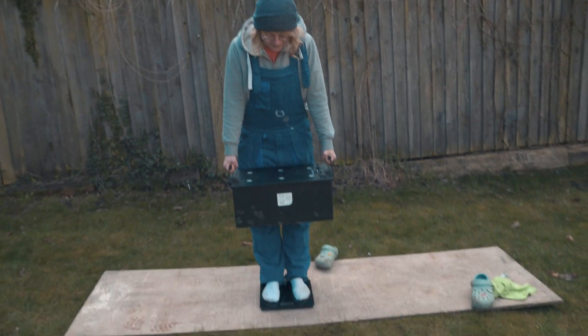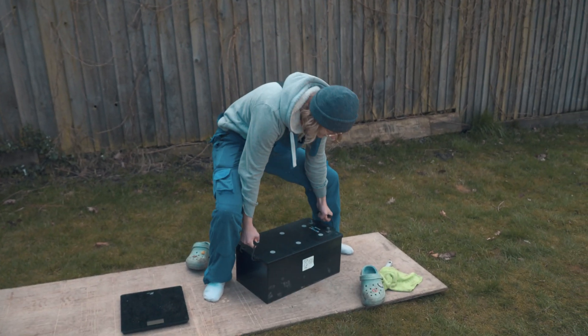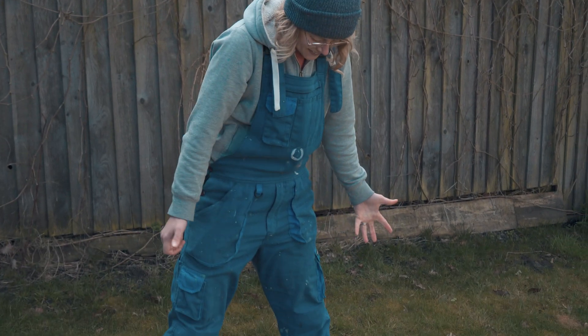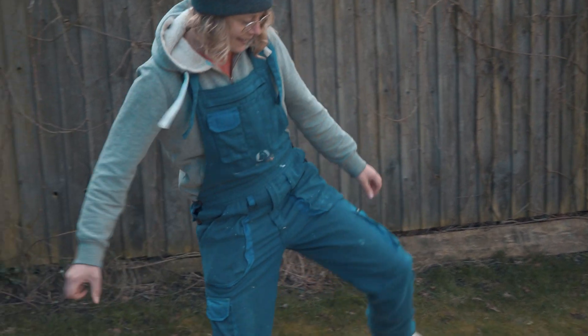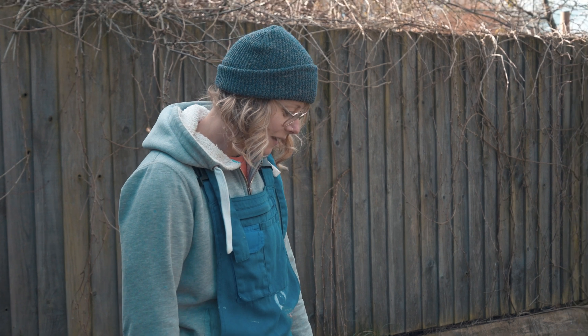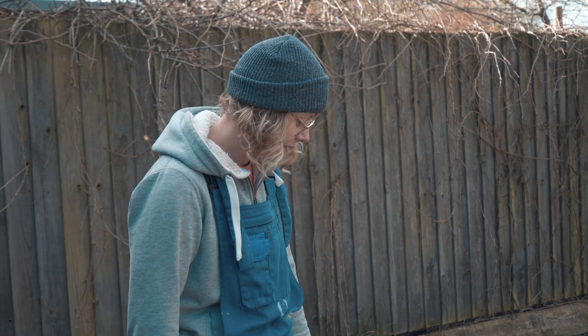The scale read 112 — quick, dump it! Oh my god. So that was about 112, which is about 50 kilos.